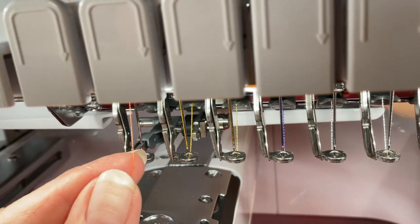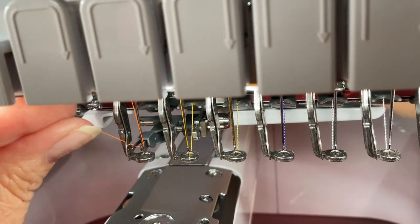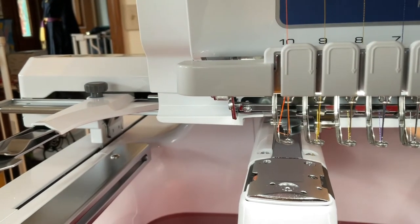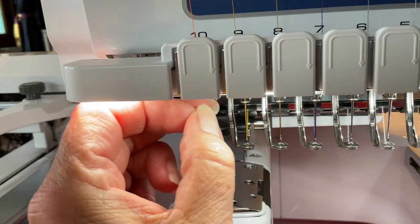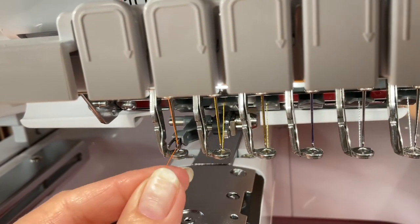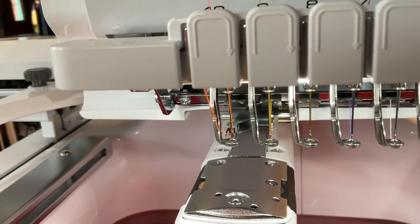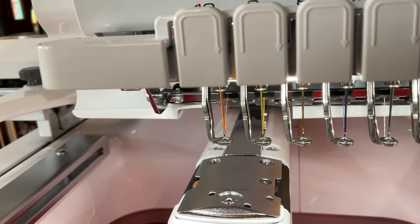Okay, so we have our threader down here. We're going to take our thread and wrap it under — just like this — pull it up, then bring it up to the top and over to the right so it cuts off the thread. I'll do that again: pull some thread down, go under — make sure you get it under this one right here — pull it up, bring it up and wrap it to the right. Once we've done that we can go ahead and hit our threader button, and there we go — our machine is now threaded.